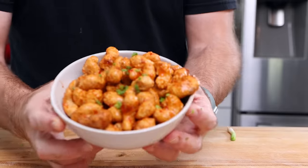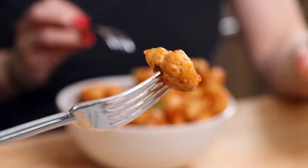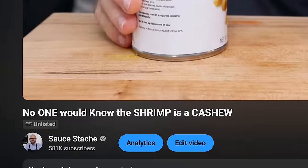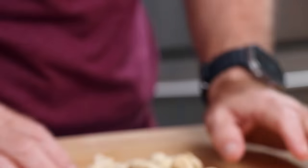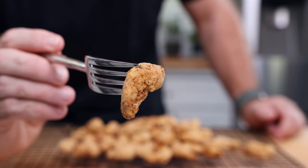This perfectly fried shrimp is actually not shrimp at all — and yes, you already know that because of the title. It is cashews. These are really big cashews, aka jumbo cashews, the W-180 cashews.